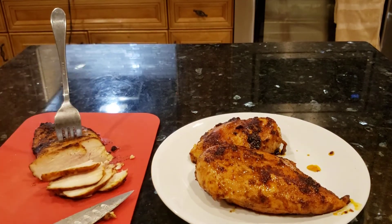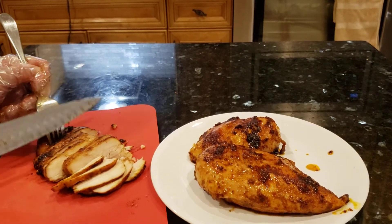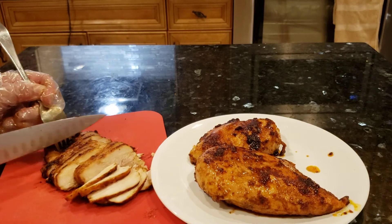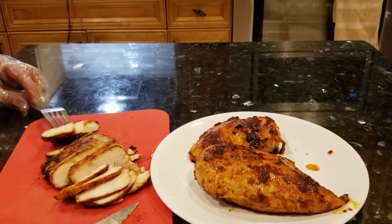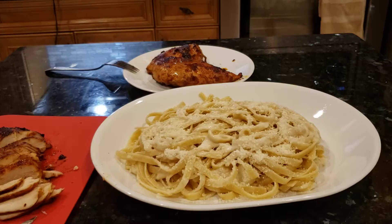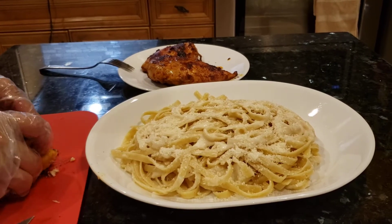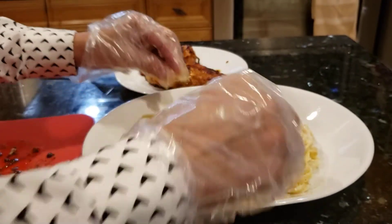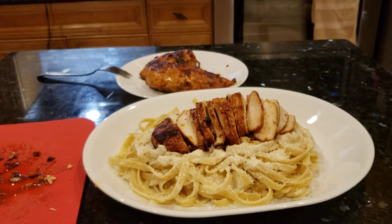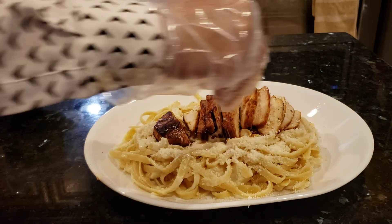I'm gonna put pasta. Then I'm gonna put the chicken on the pasta. I'm gonna put this one on here. Does that look good? I'm gonna put some more parmesan cheese on it.